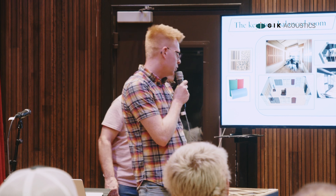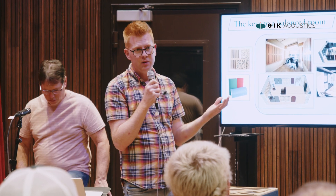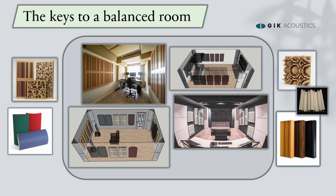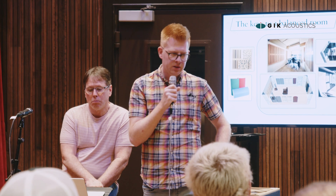The best places for these types of panels — particularly in small rooms — is mainly towards the back of the room, so you still have your reflection-free zone around the mixing area. The side walls forward of your ears still absorb. But when you turn around and start speaking, you're now interacting more with these scattering panels, which reflect back some of your movements and your voice.